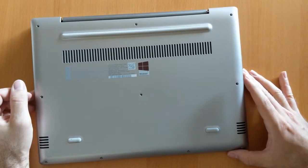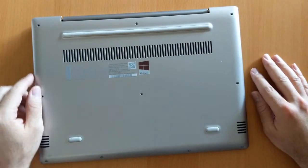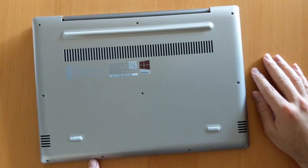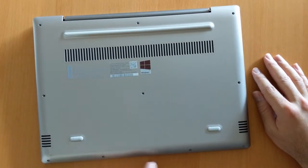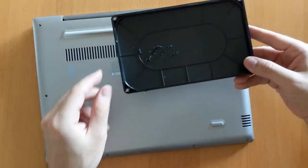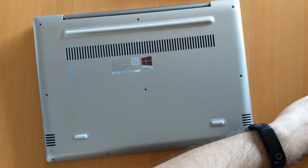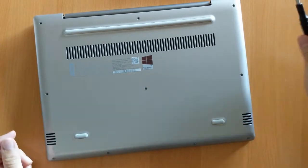Without further ado, let's begin dismantling the laptop. This is the back and there are actually 10 screws here: one, two, three, four, five, six, seven, eight, nine, ten. The ones on the lower side are kind of angled — not vertical like the others — so be careful with those as well. These are all fairly small Phillips standard screws that you should be able to find a screwdriver for fairly easily.